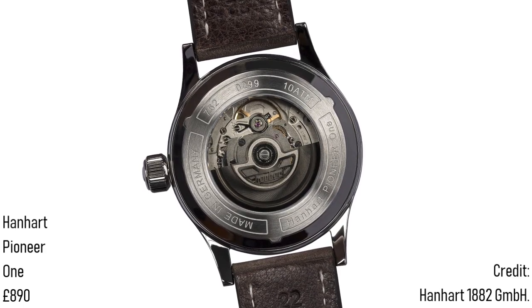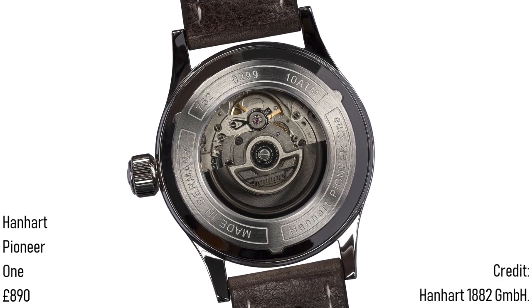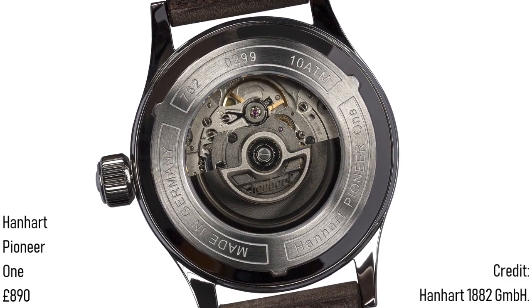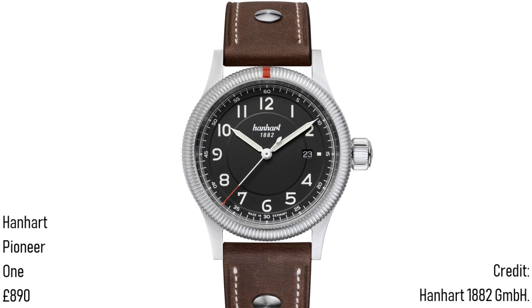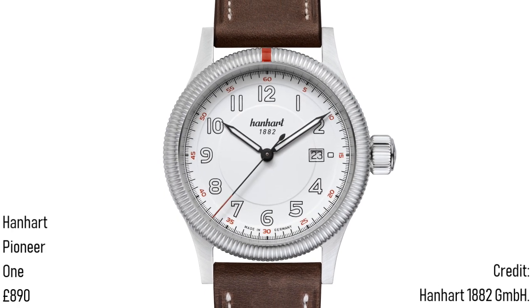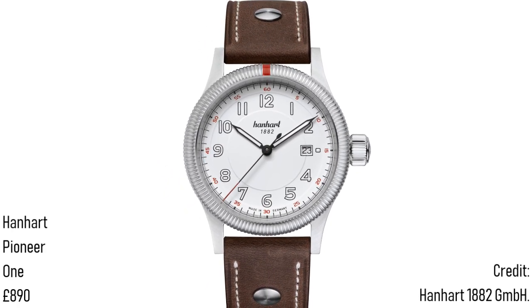Internally, the watch uses the well-known Sellita SW200, with a 38-hour power reserve, 26 jewels and automatic winding. As a mildly redesigned ETA 2824, it will provide a reliable and affordably serviced companion for years to come. This watch therefore offers a very balanced appeal: on the one hand it appeals to those who want something understated and of the utmost quality; on the other it presents a reliable and potentially extremely practical tool — rather a lot for a price of £890.